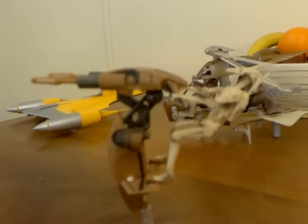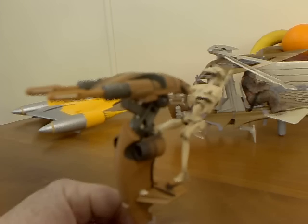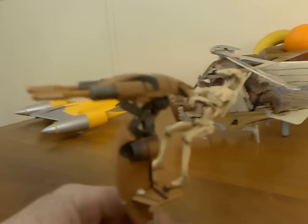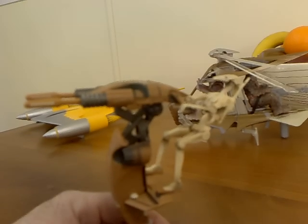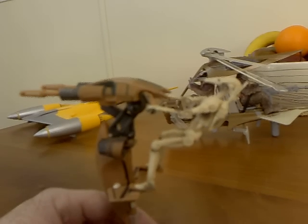G'day everybody and welcome to another Star Wars vehicle review. Today we're going to be having a look at the Droid STAP. The Single Trooper Aerial Platform is what STAP stands for.